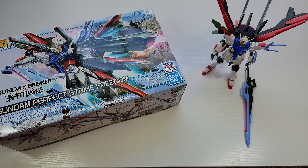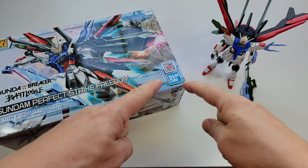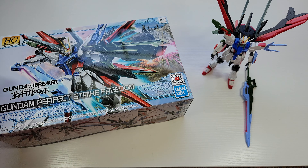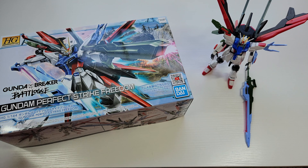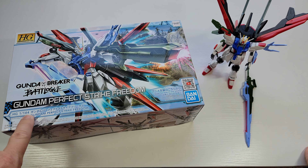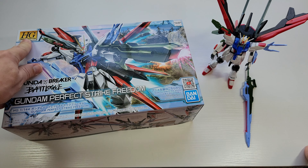What's up people, Little Big Robot back with a video. This is Bandai's Gunpla — Gundam plastic — in 1/144 scale. That means it takes 144 of these stacked on top of each other to equal the real height.